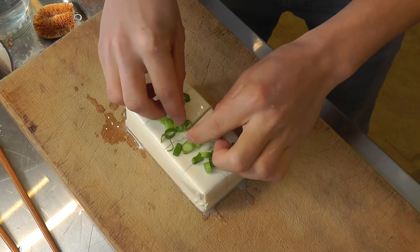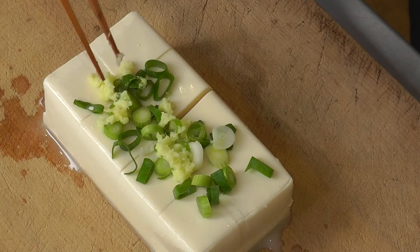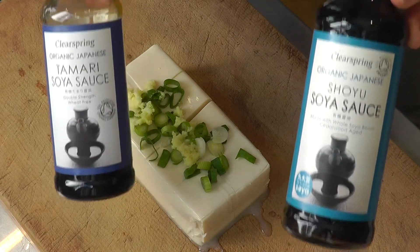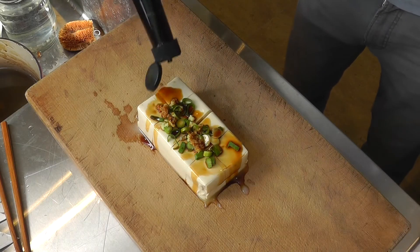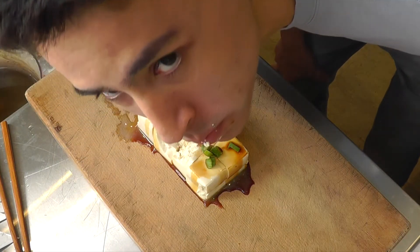Add some spring onions and grated ginger. You can either use organic tamari or organic shoyu soy sauce, both from Clear Spring. Add it to a nice plate.